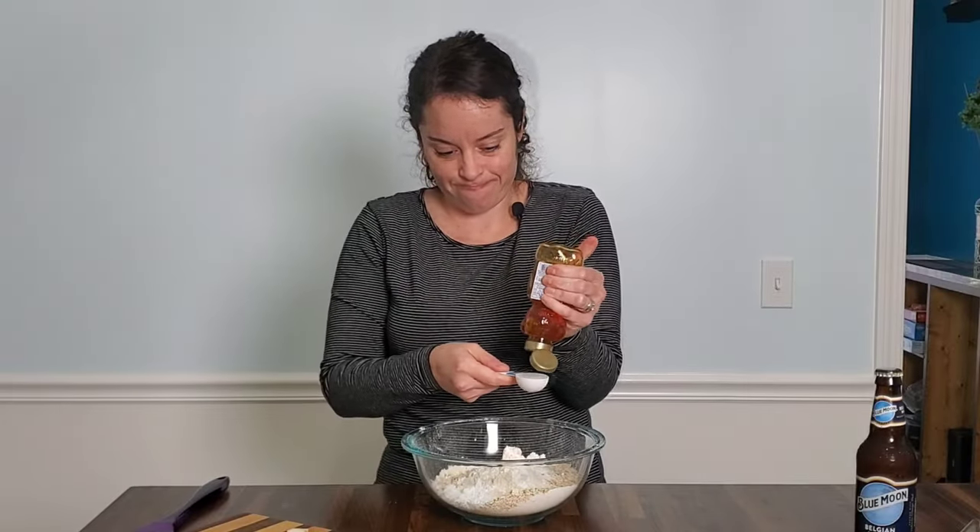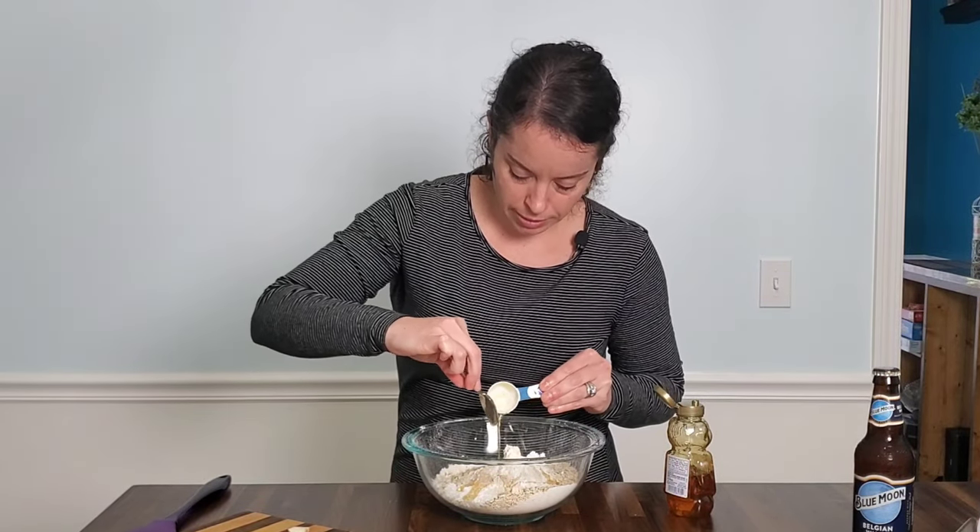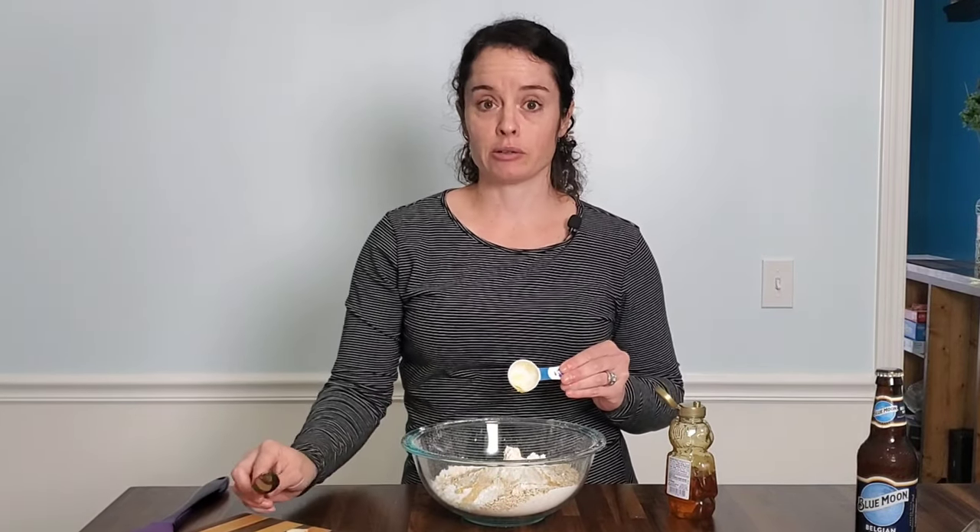Oh gosh. I feel like when you squeeze out honey that's when you know you need to work on your grip strength. Usually I could put a little spritz of cooking spray to help it come out faster but I forgot, so now it's too late.